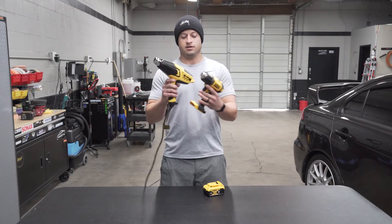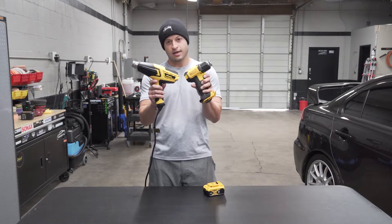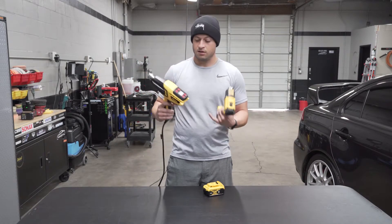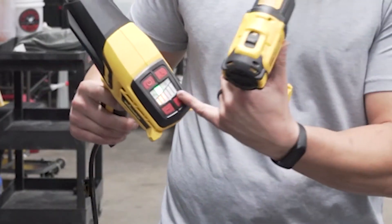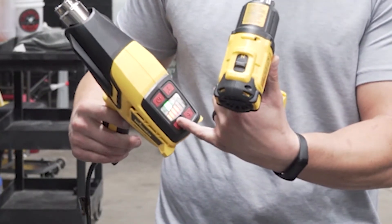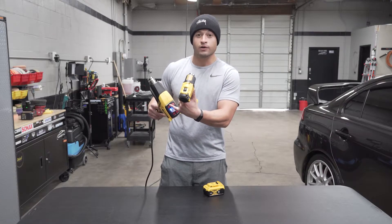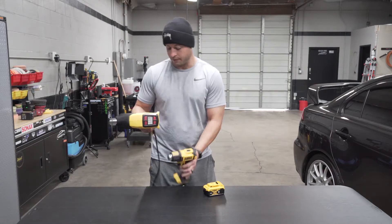Look at that size difference — this is the Wagner, this is the beast. You've got the LCD screen, you control everything: the fan speed, the temp, you've got all these different adjustments. It even has a cool-down feature when you turn it off — I don't love that, but whatever.